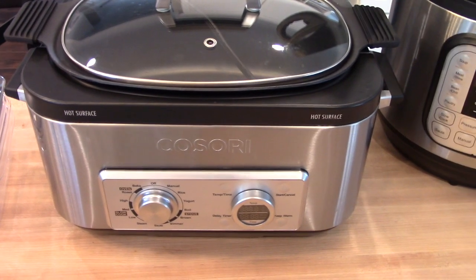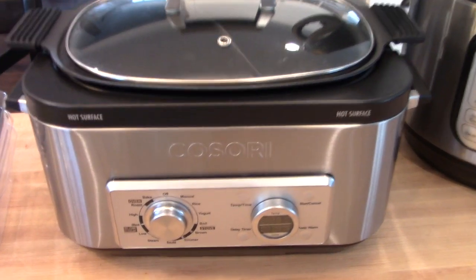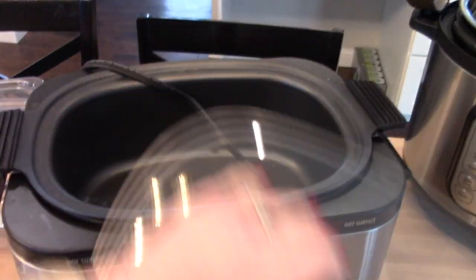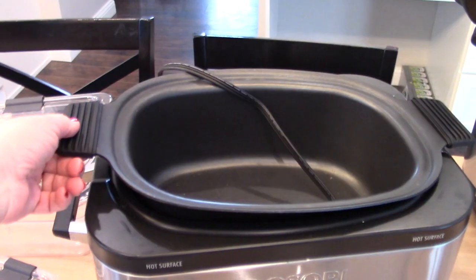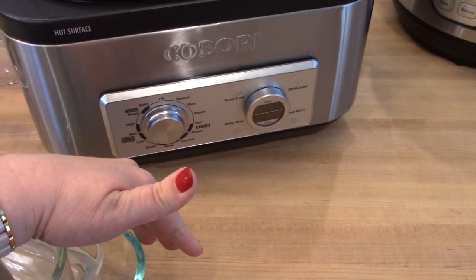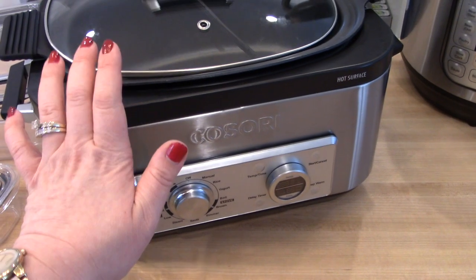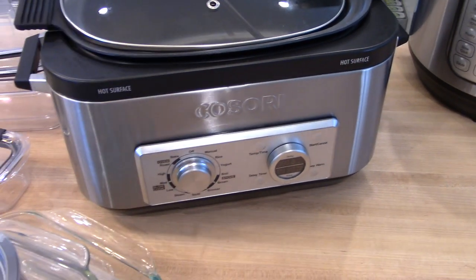Another small appliance I use quite a bit is this Kisori multi cooker. It's actually a slow cooker, but you can also sauté in it, cook rice, yogurt, and more. Why I like it is because you can sauté in it — if you want to make a slow cooker chili, you can sauté your ground beef right in there, drain it, add the rest of your ingredients, and then slow cook it for the rest of the day. The insert comes out so it's super easy to wash. I also like that it's programmable — I can set it to slow cook for up to ten hours and then it'll automatically go to keep warm so it stays warm until dinner time. If you're in the market for a new crock pot, I would definitely recommend getting this.